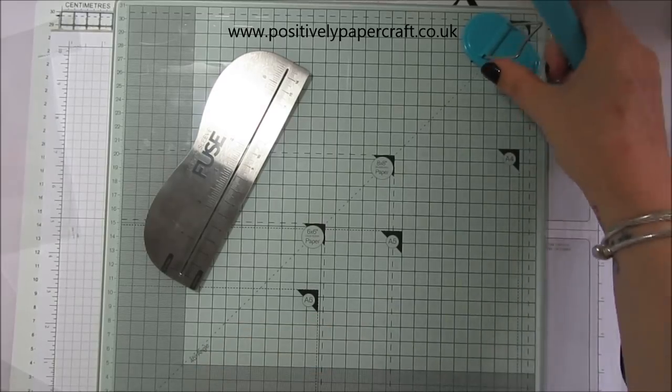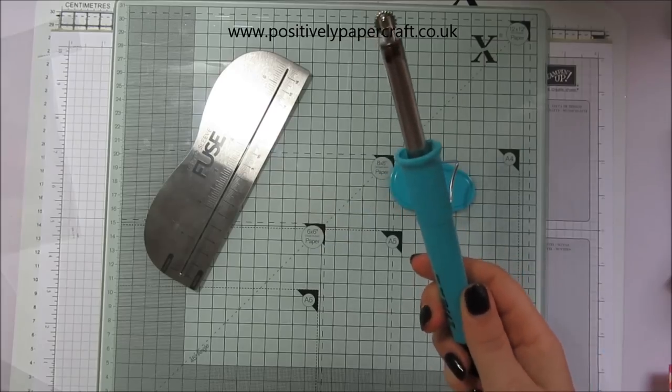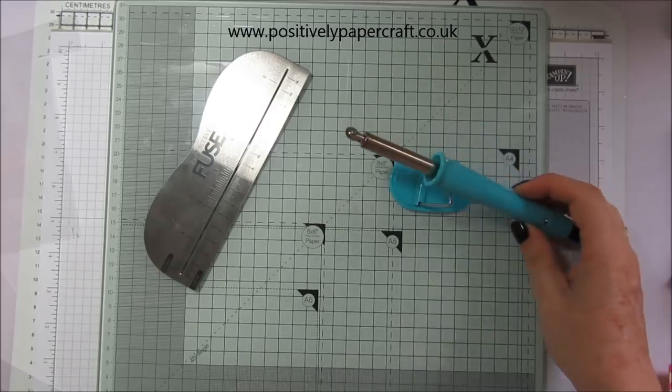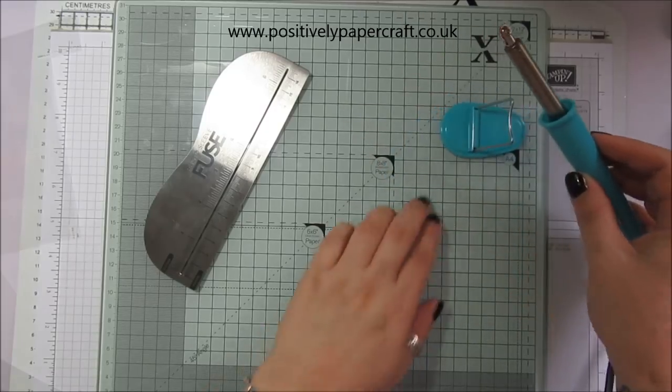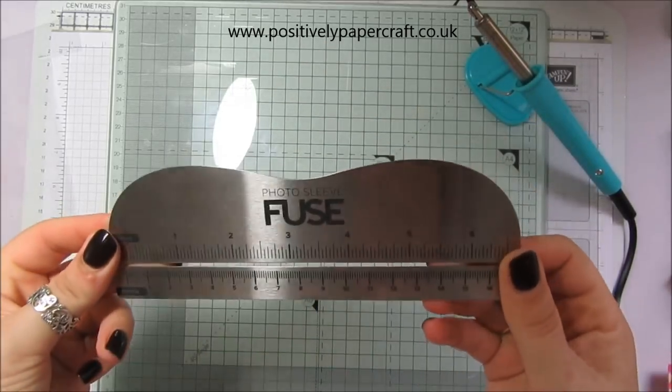I've got mine on and I've had it on for about half an hour now. The first thing I would say is have it on for at least half an hour — I've found you can have problems if you don't. You also get this little ruler with it which you can run your fuse tool down.